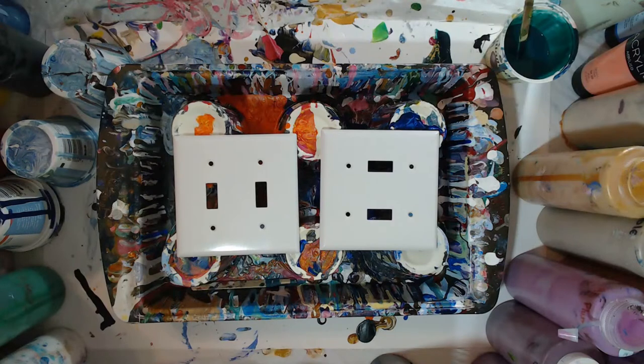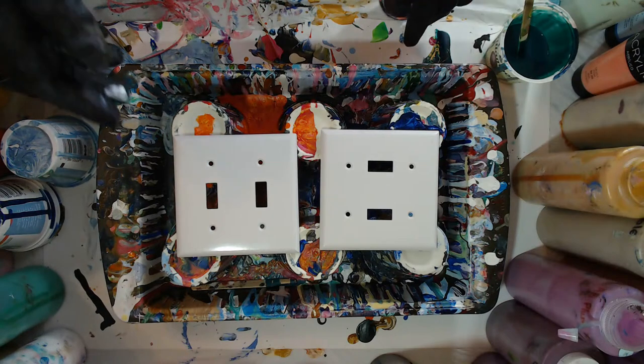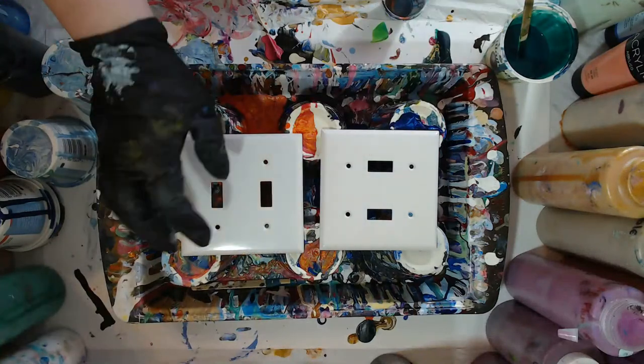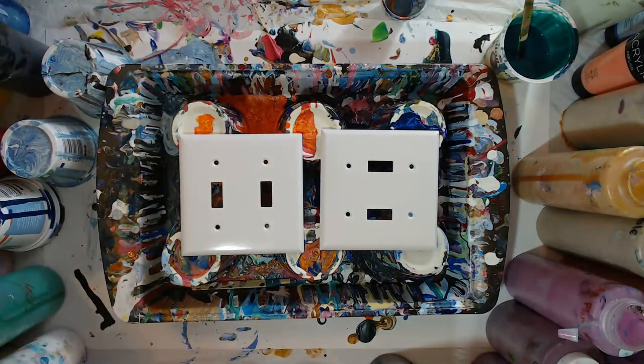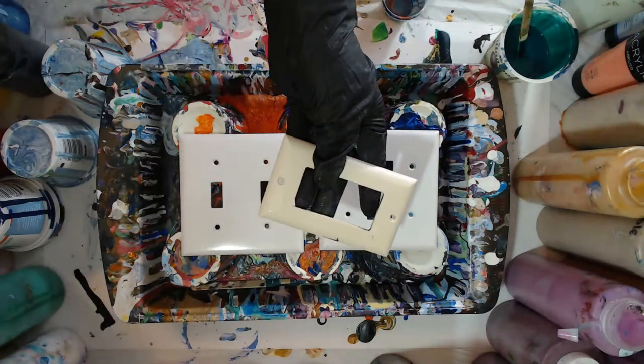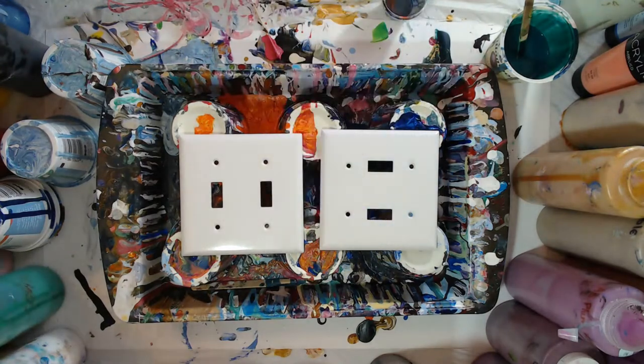Happy Friday! So I have some light switch covers — these are just the regular old plastic light switch covers. Most of the time I do these kind, but I do a few every once in a while that are like this style. This is called a rocker style; some newer homes have these ones.